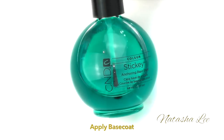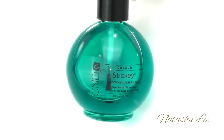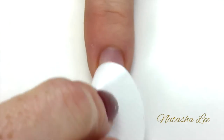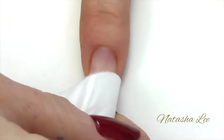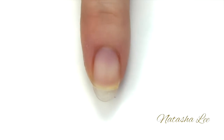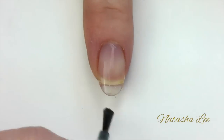Begin by applying base coat to all 10 nails. After performing your cuticle work, cleanse all the nails with your preferred nail cleanser or polish remover, then apply your base coat thinly and neatly, remembering to cap those ends.